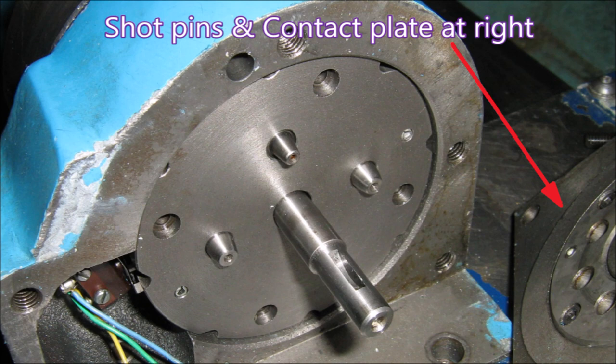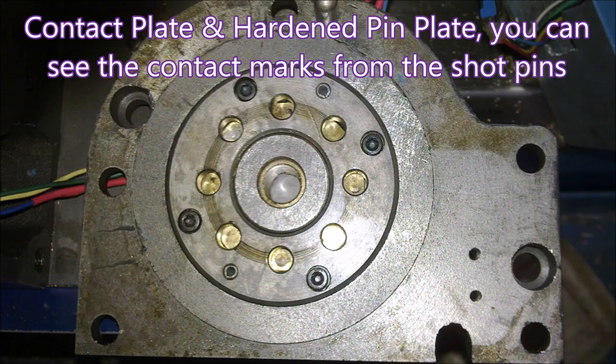There's the plate with the contact plate in it, off to the right at the end of the arrow. You can see the shot pins which actually hold the turret in place while it's working. There's the hardened plate that the shot pins locate in, and you can see there's a brass plate at the other side of that.